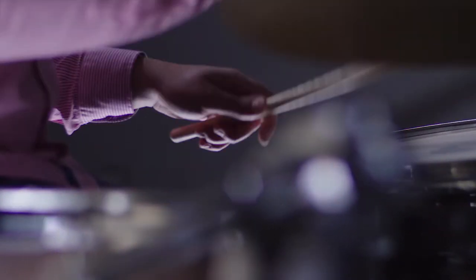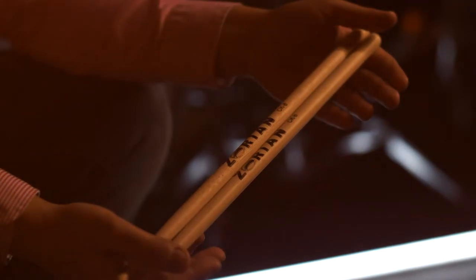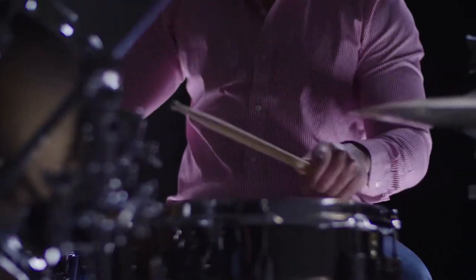Drumsticks are something that we should be very comfortable with because this is the thing we're actually holding. So the length of the stick, the weight of the stick, how thick they are, the type of wood that you use — all of that plays a factor.